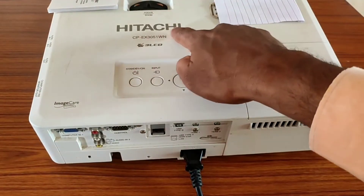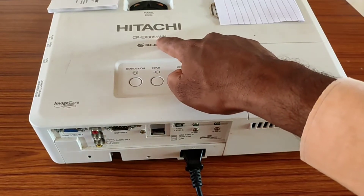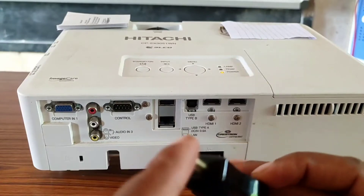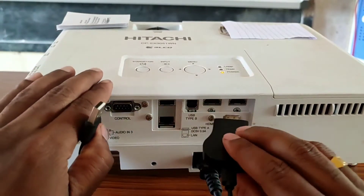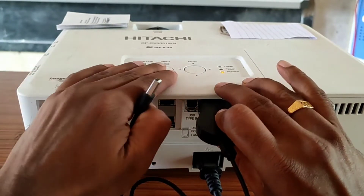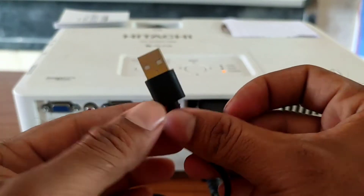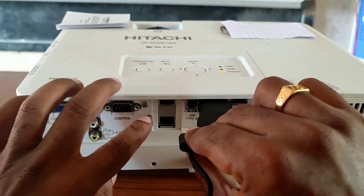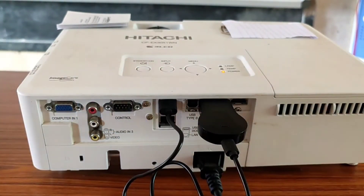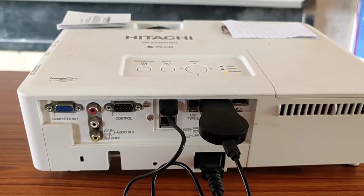Here I am using a Hitachi CP-EX305-1WN 3LCD projector. First, insert this HDMI dongle into the HDMI port of your projector, then insert the USB cable into the USB port of the projector. If there is no USB port on your projector, you can use a mobile charger adapter.